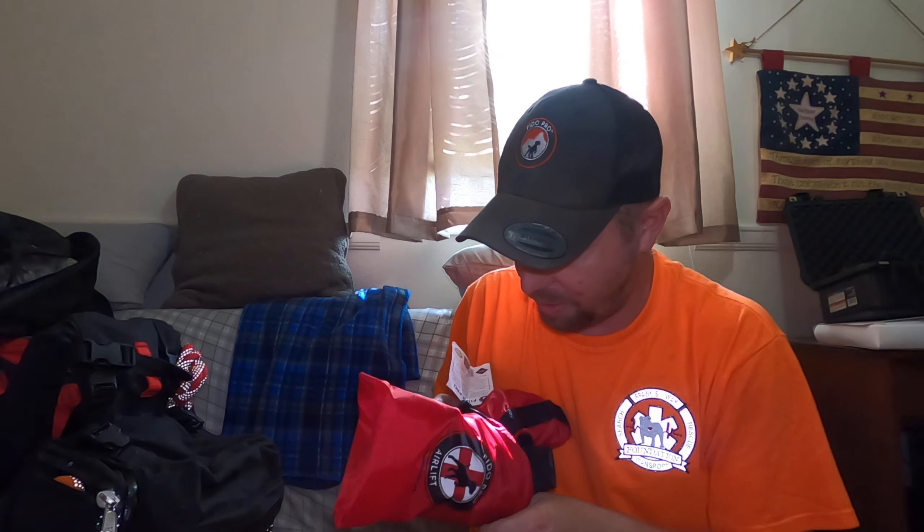I'm really big on small companies and small businesses, and the people at Fido Pro really filled a need for us. It's a really cool product from a really cool company — something I've always wanted and they delivered.